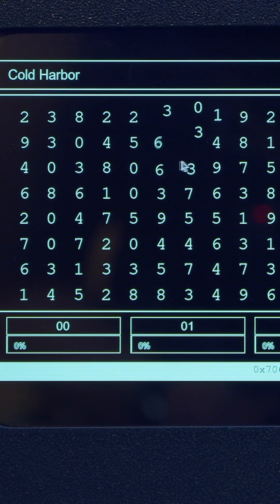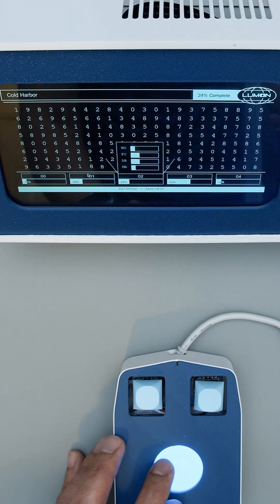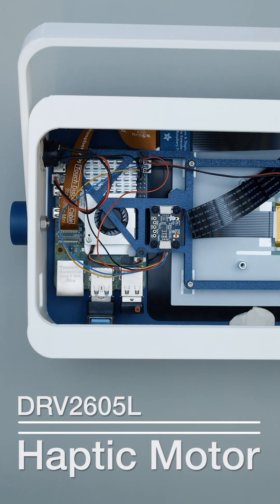As you roll your mouse through the forest of mysterious and important numbers, they will seemingly jump out of the way of the cursor's path. Along with the visual cue of the increased movement of the targeted numbers, you'll be greeted with a low rumble that builds in intensity thanks to the haptic motor breakout included in this model.